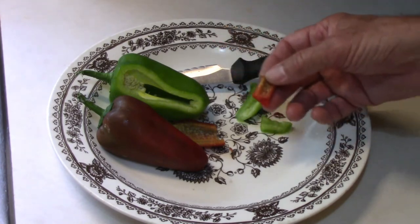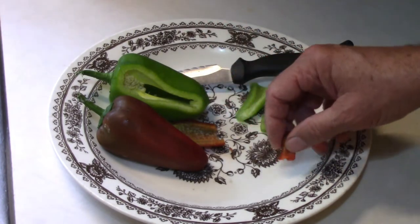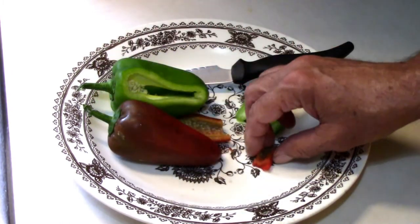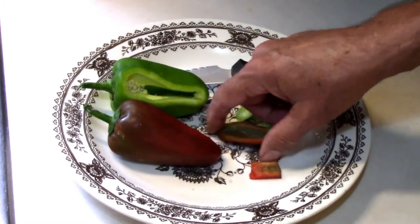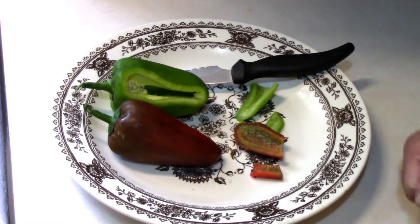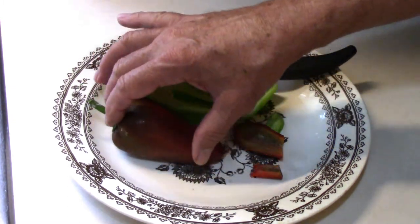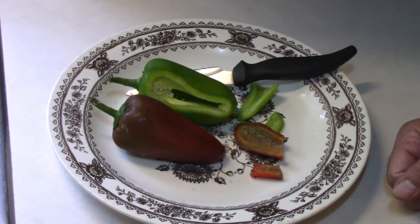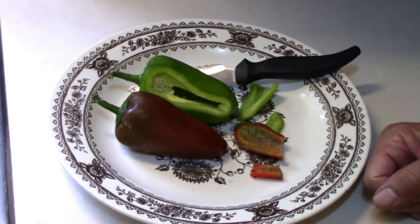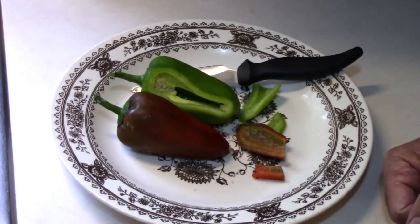Either way, I like it either way and I think either way would be good cooked. I think the red would be good in some sort of a stir fry or something maybe. I can't complain about either way. I like it red, I like it green. And it grows really well in our garden, it seems to.